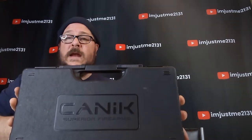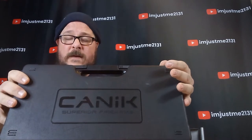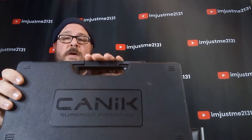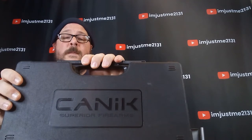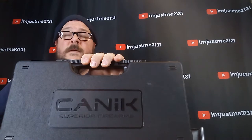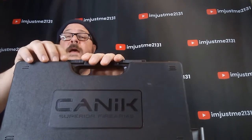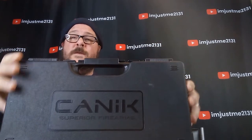We're here to discuss something called the Canik. This is the Canik TP9 SFX. It is a built-for-competition pistol. I am thoroughly impressed with the money I paid for it, which was a total of $549 out the door. Everything that you get is amazing for this amount of money.